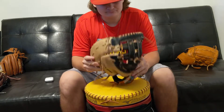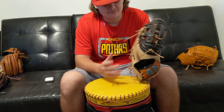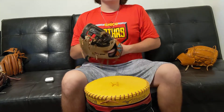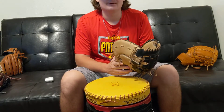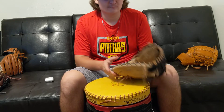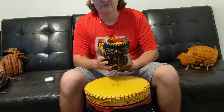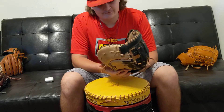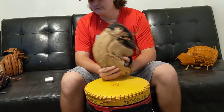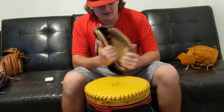For this glove I conditioned more than my other ones. I use Bag Bomb conditioner — it's more natural in my opinion compared to some others. I've heard good things about the Nikona conditioner, and 44 probably makes a good one too, but for all my gloves I've mainly used Bag Bomb.